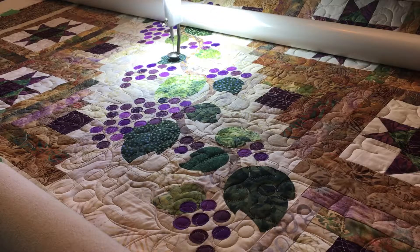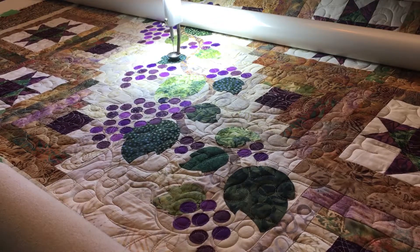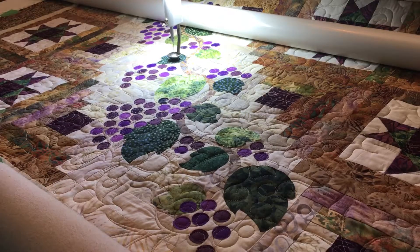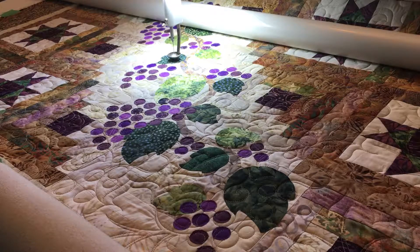I wanted just a nice texture that had the swirlies that would simulate the little curls coming off the grapevine. I have also done some raw edge applique on the grapes, and now I am working on the leaves before pulling it off and putting it on the binding pile, because I want to take it on a photo shoot before I can get this pattern published.